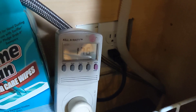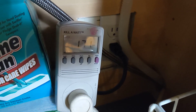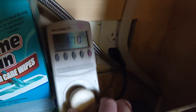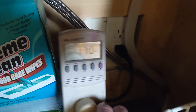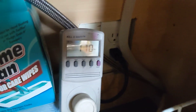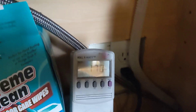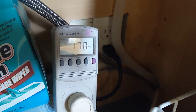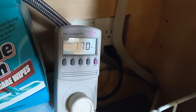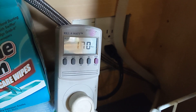Right now it is running just the circulator pump to move the water around in the tub — about 170 watts just to pump the water through the machine and spray all the dishes down. We want to see if this 170 watts will increase as it tries to heat the water up more.